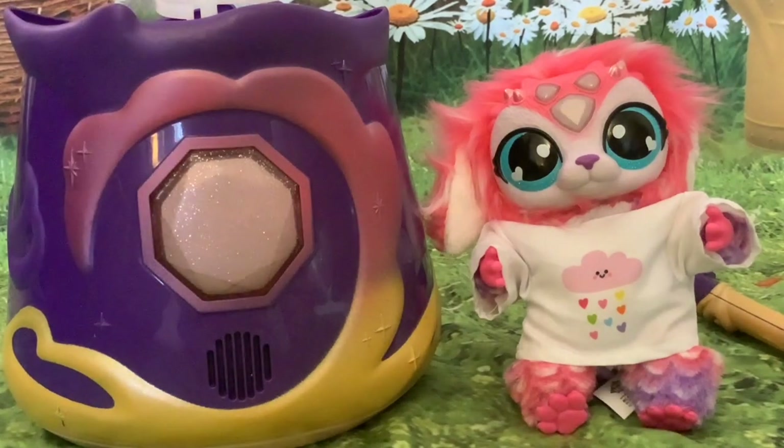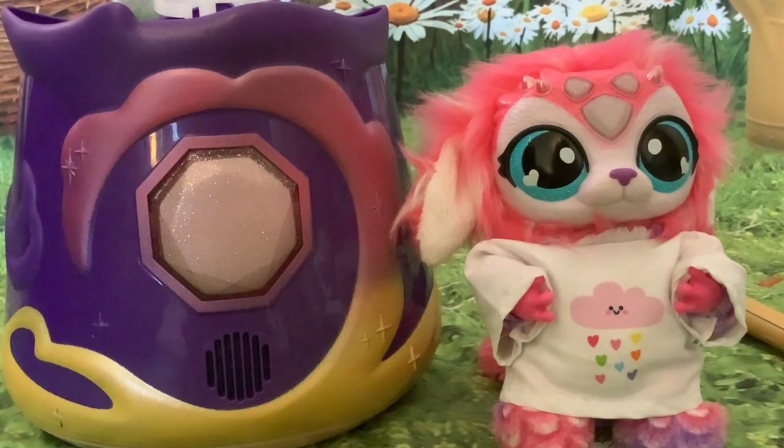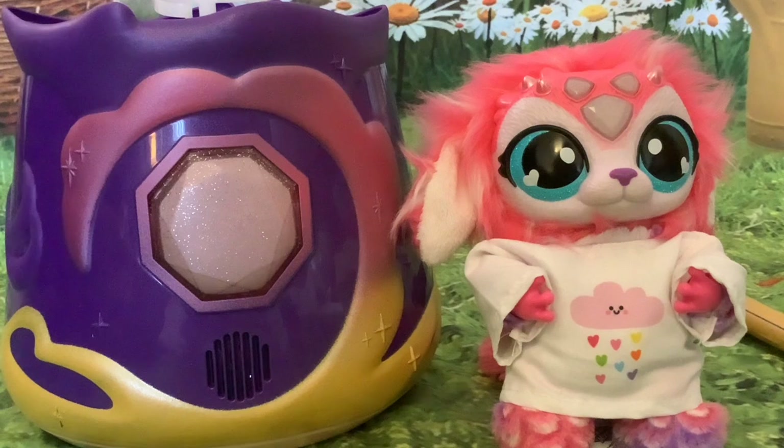Hi folks and welcome to this how-to video on the Magic Mixie's Magical Crystal Ball. We're going to look at how you can put the Magic Mixie back in the crystal ball to redo the creation process, how you can put a different object in, and how to refill the crystal ball. The misting uses a glycerine-water mixture you can buy for just a couple of pounds or a few dollars — way cheaper than the replacement stuff the company sells, which is already watered down.